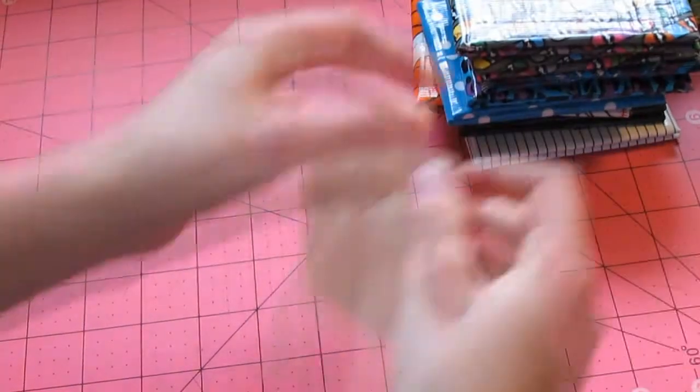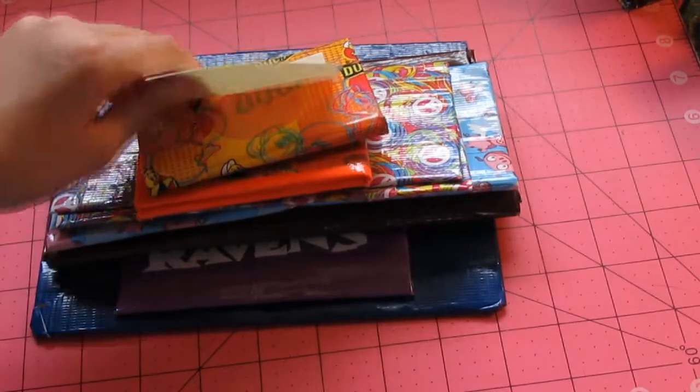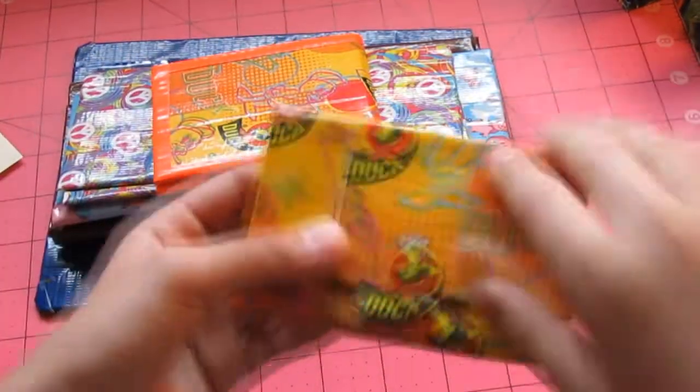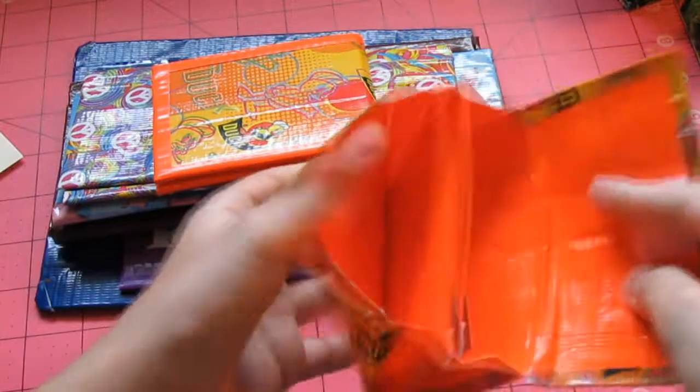So now we move to the ten dollar wallets. We start off with this Trustee mini accordion wallet. It's Trustee in orange.